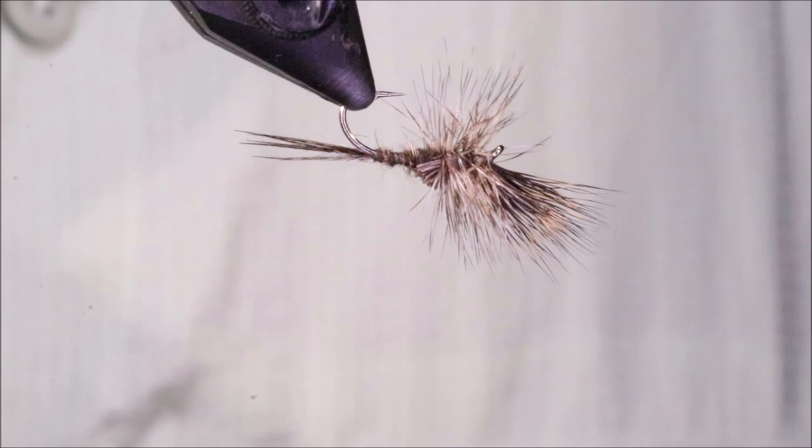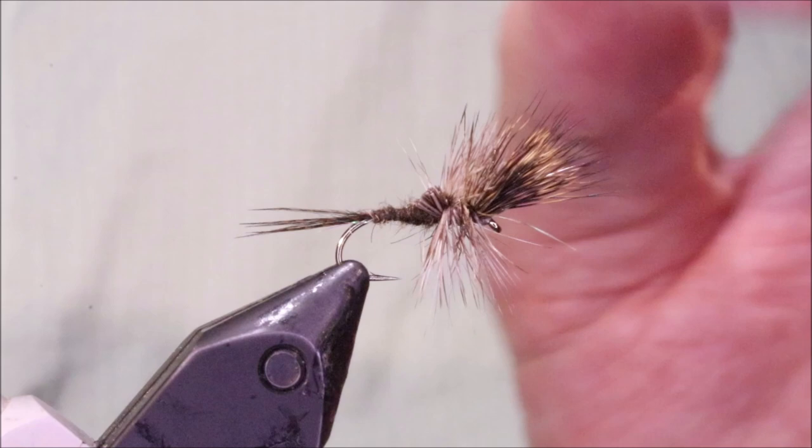Hi all, Martin at Flick and Feathers again today, and I'm tying this March Brown Cripple. It'll also work for the Brook Duns as well, later in the season. Very, very good fly, well worth carrying some.